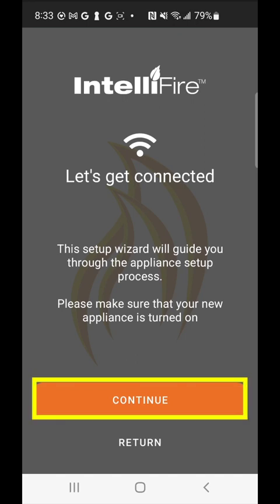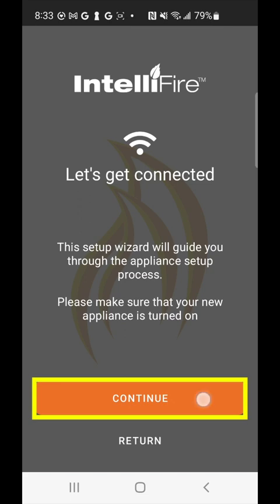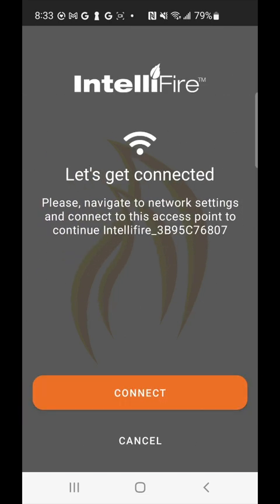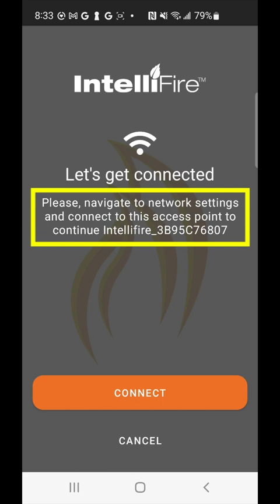You'll see this original screen here — go ahead and click continue. On the top of your screen, what we're expecting is that an IntelliFire network with some numbers and letters appears. This is the network we're going to go ahead and connect to.